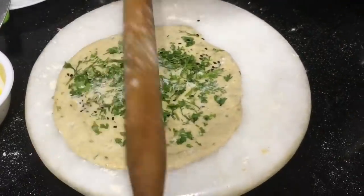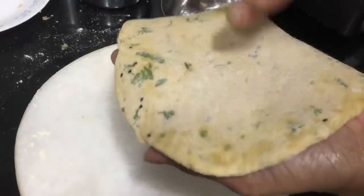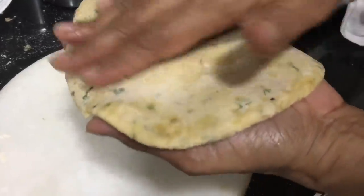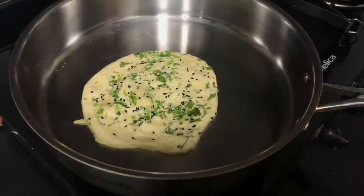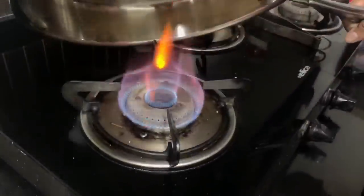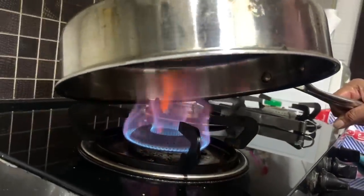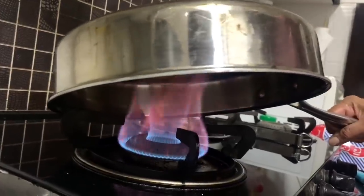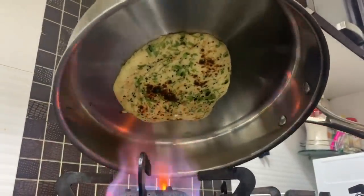Apply a little water on the other side, like I'm doing. Make sure the pan is nice and hot, place the roti on the hot pan, and flip it upside down just like I'm doing. Cook on the gas top directly on the flame like this, making sure each and every corner is well cooked.